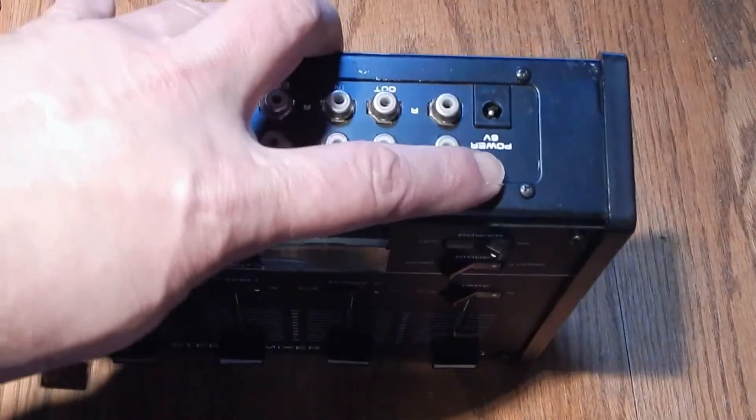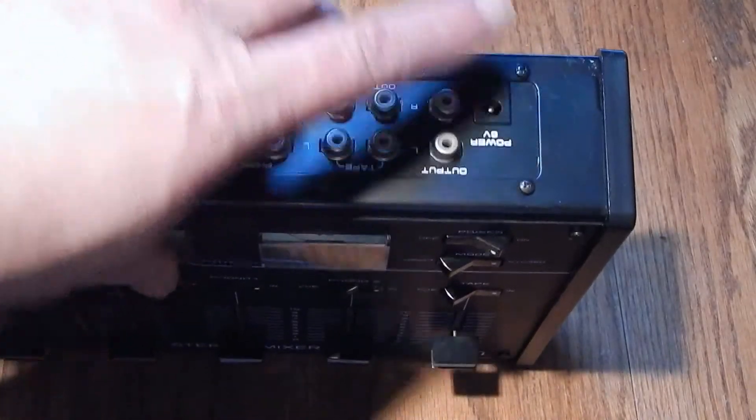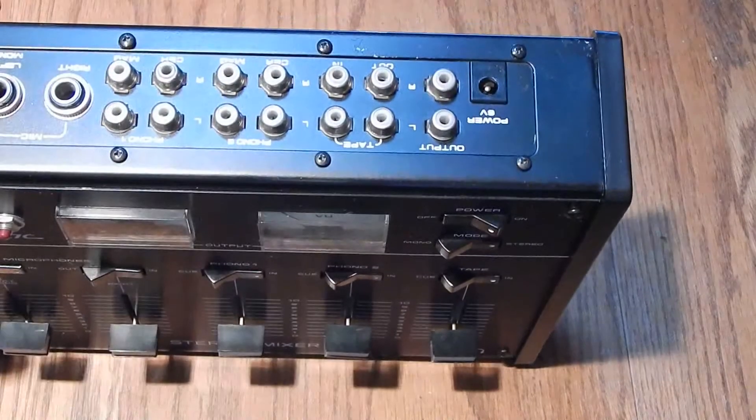Anywho, she didn't give me the 6-volt adapter. Apparently its center pin is negative according to the label on back. I'll have to try to find a 6-volt adapter - I'll probably just run on batteries meanwhile though.